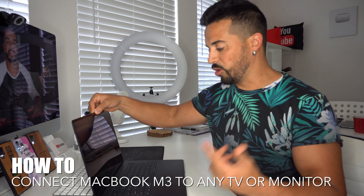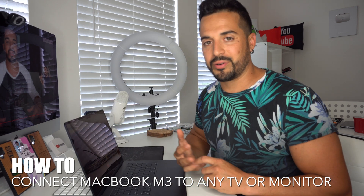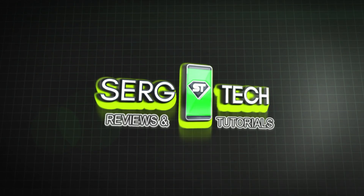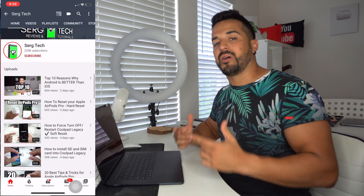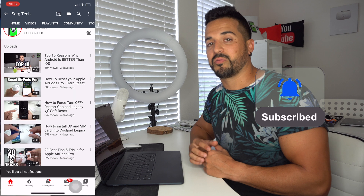What's up everyone! In this video I'm going to show you how you can easily connect your MacBook Air M3 to any TV or monitor. Welcome back — my name is Sergio, and in this channel I make life-saving tech videos. If you're new here, make sure to subscribe and hit the bell so you get notified when I upload new videos.